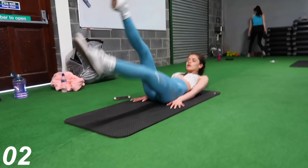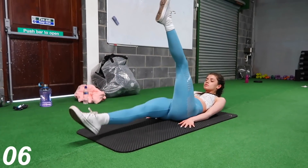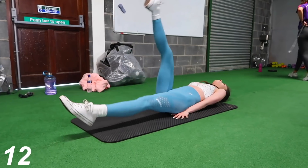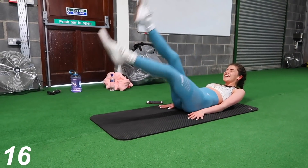Next we're going to move on to alternating legs, or flutter kicks. For this one I like to keep my legs as straight as I possibly can, and also keep my back super straight. This one absolutely kills — like I cannot explain it to you. The pain is real!